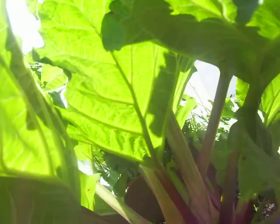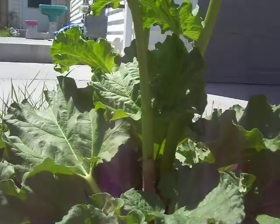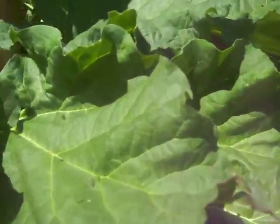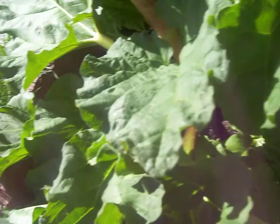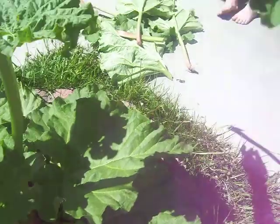I saw a bumblebee on a dandelion. Remember what bumblebees do? They pollinate! I'm not afraid of their body, I'm just afraid of the stinger. But you don't need to be afraid as long as you're not messing with them — they won't mess with you. All right, I think we have quite a few stalks now.